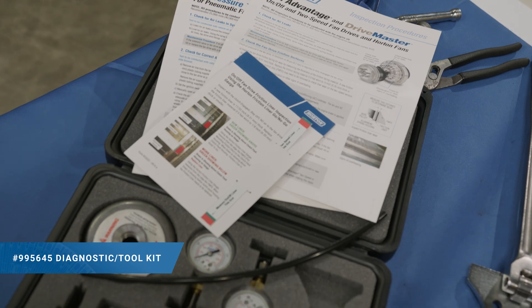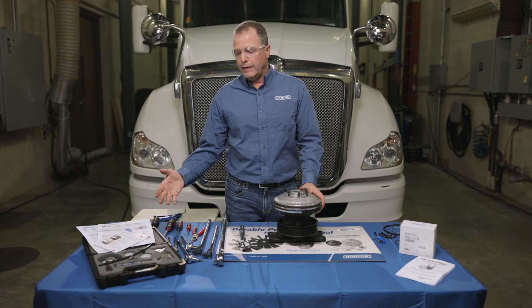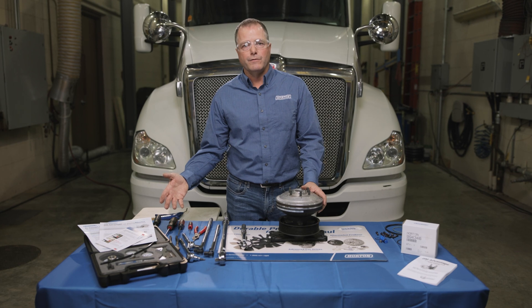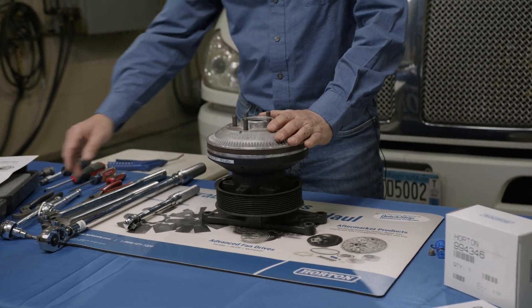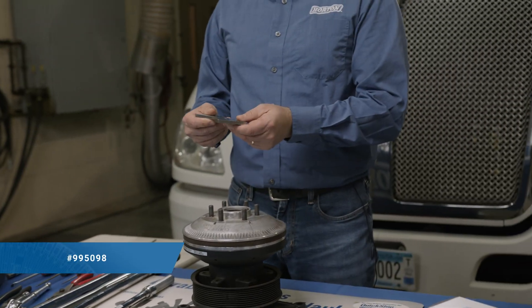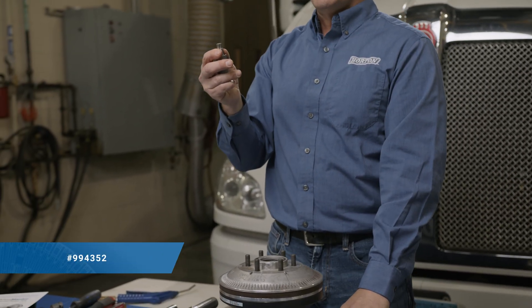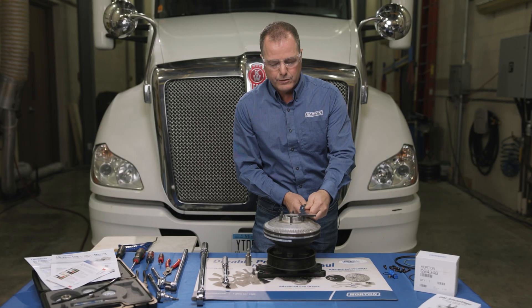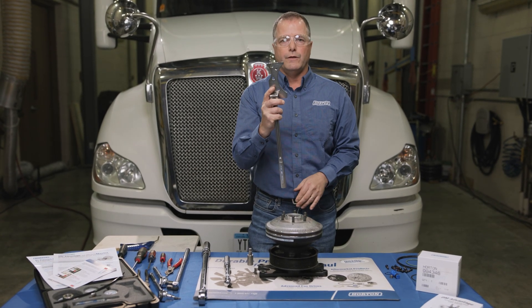Horton offers a diagnostic and maintenance kit that has all the tools you will need to diagnose the fan drive, check air pressure to the fan drive, and also rebuild the fan drive. There are a couple of special tools in there that really help make the job go much easier. The first step is to remove the fan mounting friction disk, and to do that we're going to need our fan mounting friction disk removal tool, our T55 plus torx bit, and a couple of breaker bars. This happens to be a 2.56 pilot, so we're using this end. If you had a five-inch pilot fan drive, you'd use the other end.